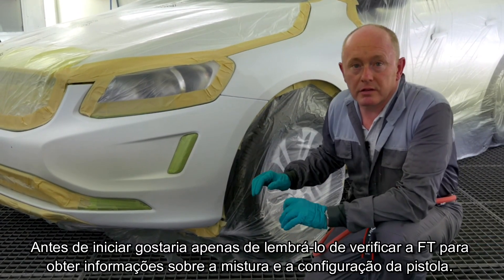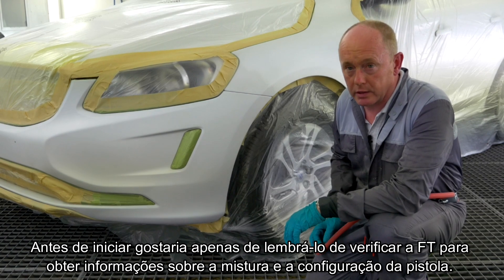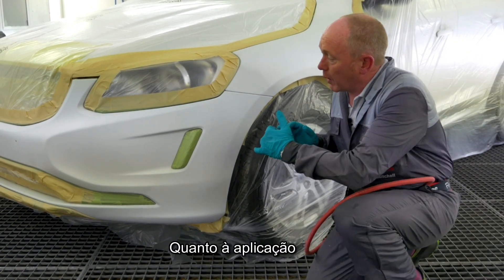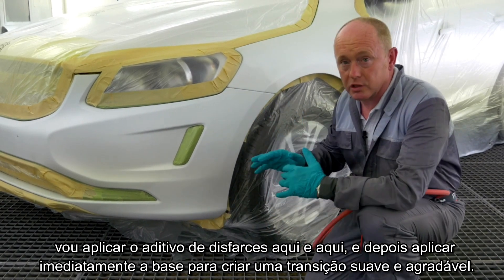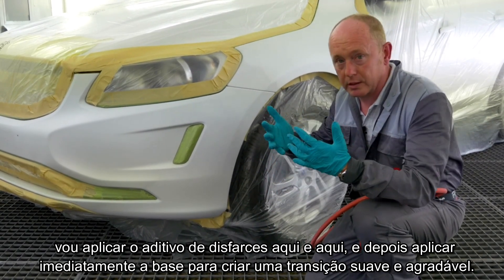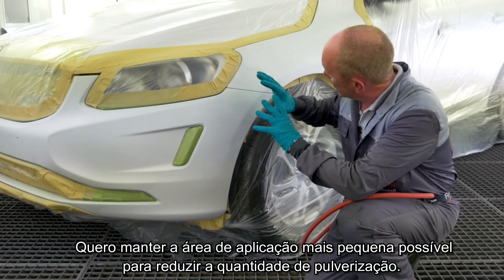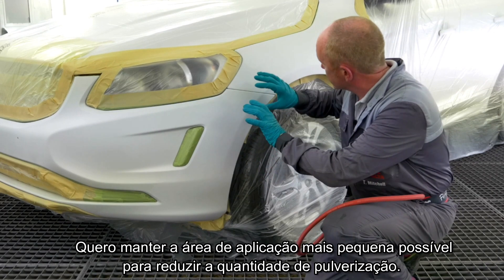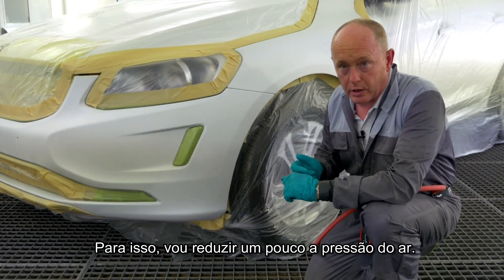Before I start application, let me just remind you to check the TDS for mixing information and spray gun setups. I'm going to apply the blender out here and here, and then immediately spray to hiding my ground coat into it to create a nice smooth connection between the two. I want to keep it as small as possible to reduce the amount of overspray that's drifting out, so I'm going to reduce the air pressure a little bit.